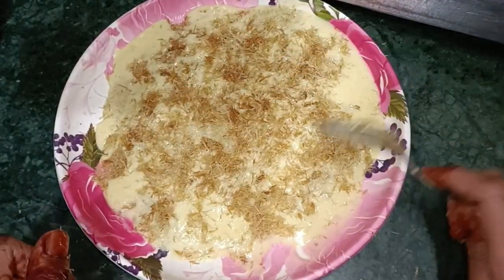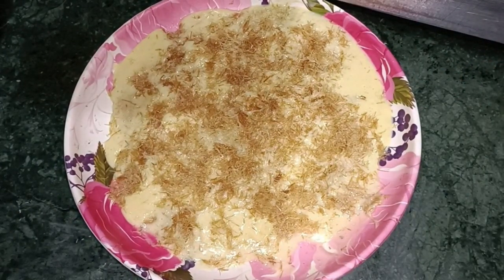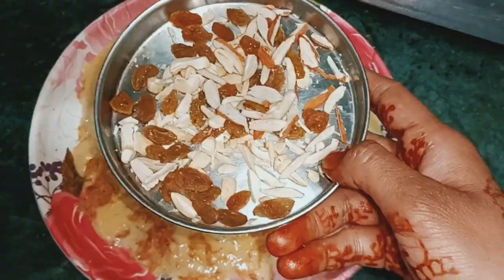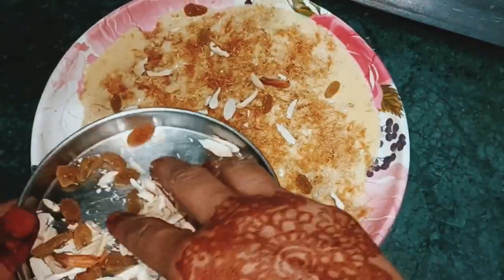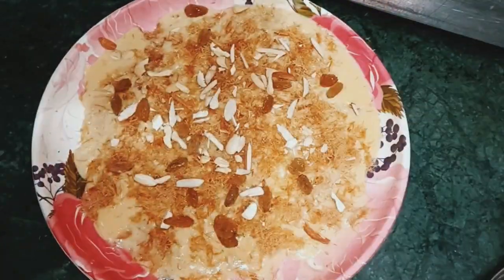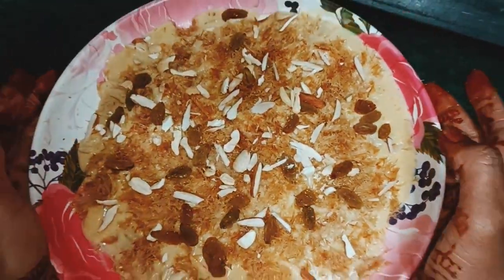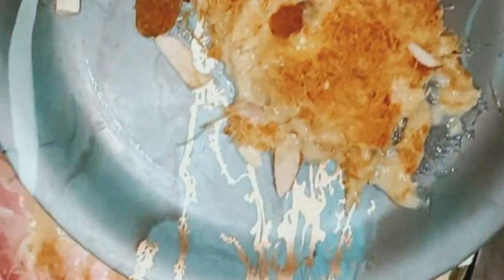I will add dry food. I will add kaju, kismis, and badam. I will add them to the dry food and try to show you the dry food.